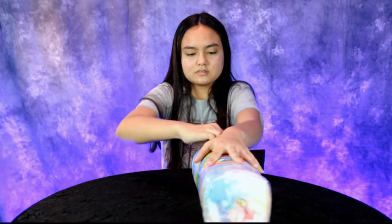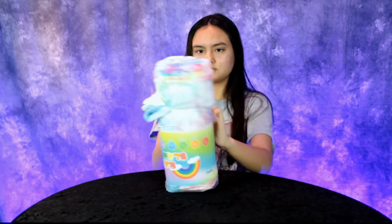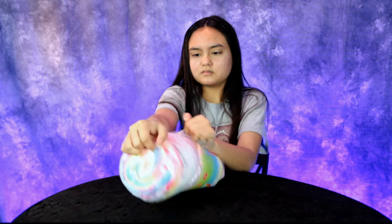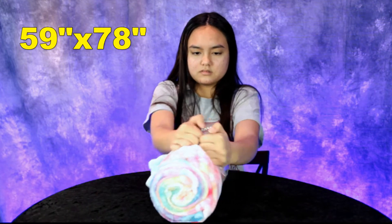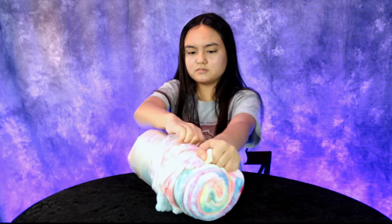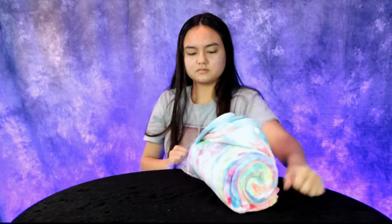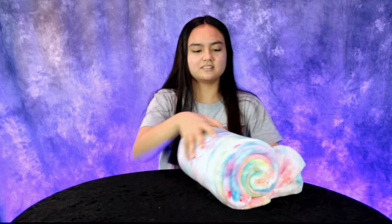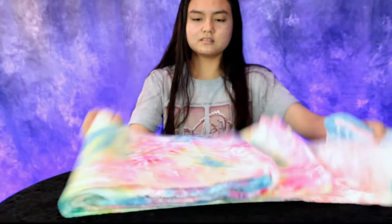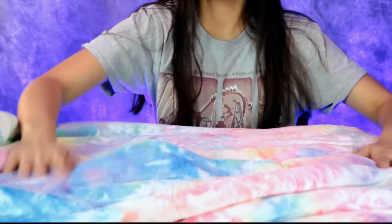Unwrap that! This is bigger than I thought — it's actually 60 by 78 inches, 260 GSM flannel. Check out those colors — I like how it's like tie-dye.